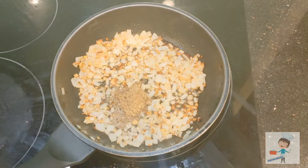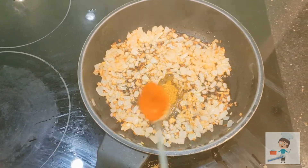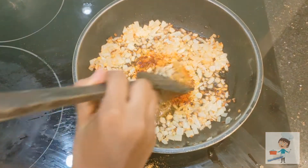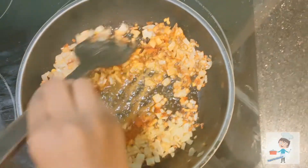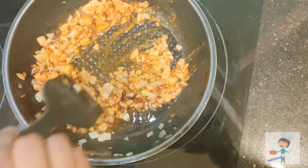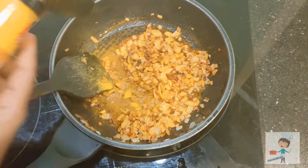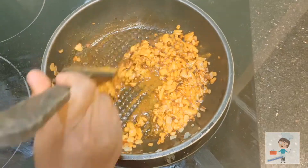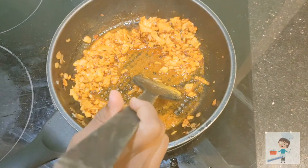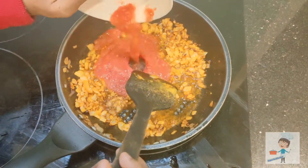Add 1 teaspoon coriander powder, 1 teaspoon Maggi masala, and 1 teaspoon red chili powder. If Maggi masala is not available, you can add meat masala or chicken masala. Mix it well. Add a little turmeric powder and mix it well. Sauté for about 2 to 3 minutes.